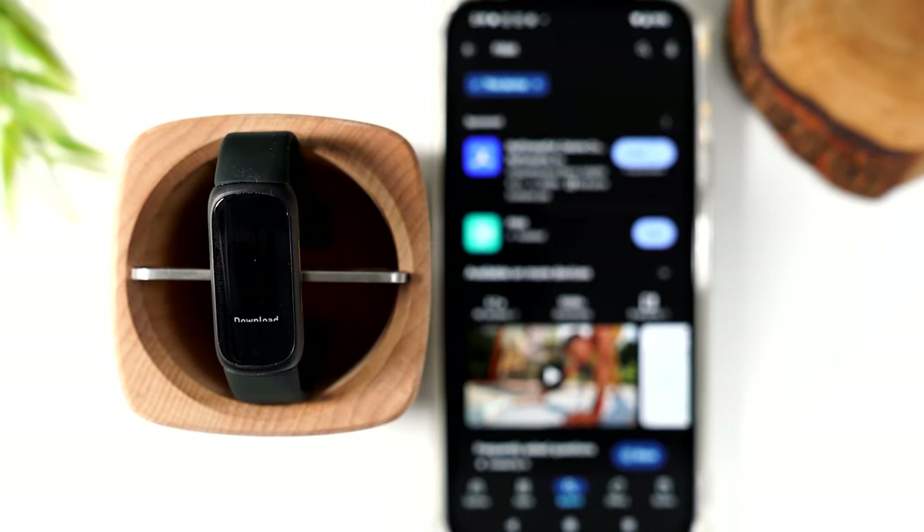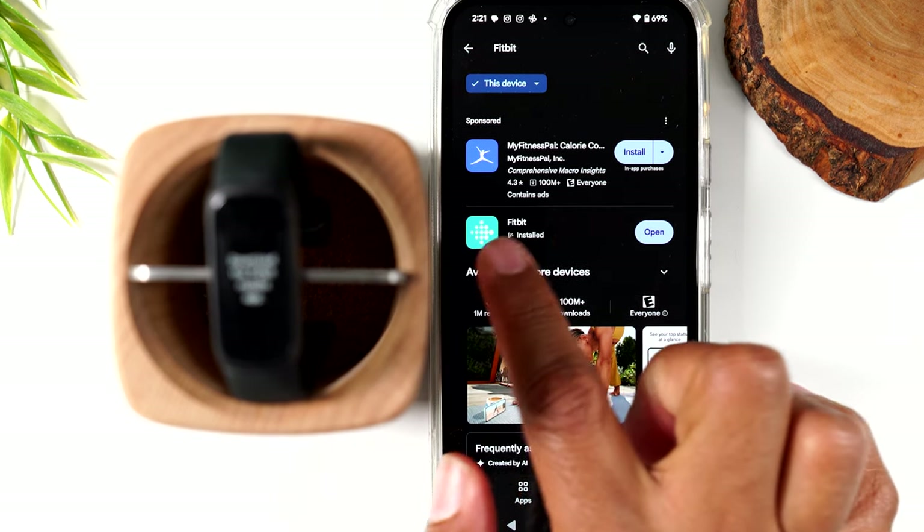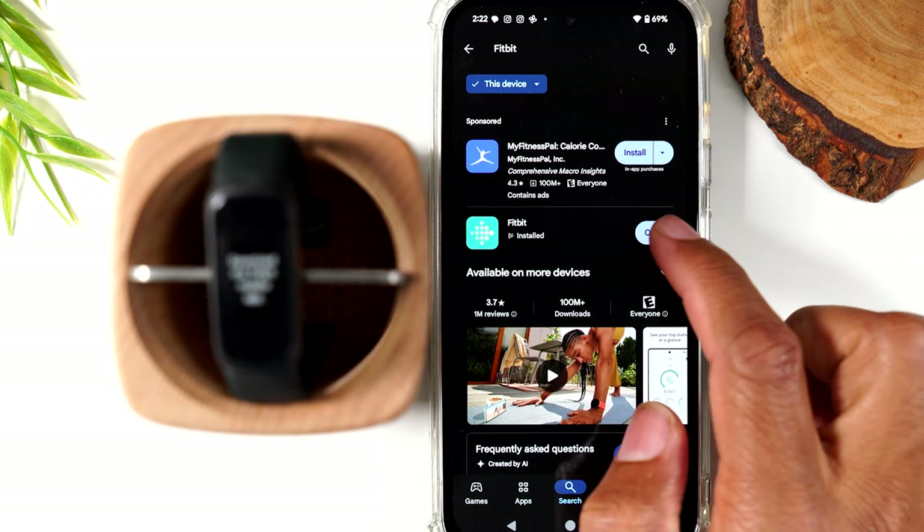Let's talk about how to pair it with your phone. I will be using an Android phone to do this. We're going to need to download the Fitbit app — I have it downloaded on my Android phone, and it's available on iOS as well. For iPhones, go to the App Store. It's a free app.